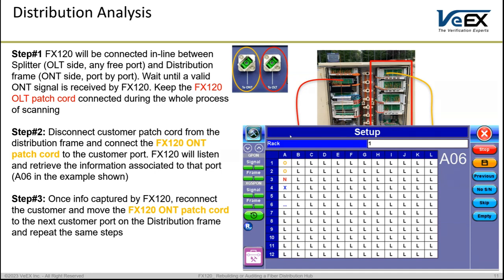Pay attention to the colors: red is the fixed patch cord you do not change, as the unit listens on that port. The orange cord is the one being swapped across the distribution panel, briefly disrupting the customer connection while the unit listens in-line for the re-establishment of the connection. To start, if you need to know what is on port A1, disconnect the customer from A1 and connect the FX120's ONT patch cord to that customer port. The unit will listen and capture the information. If captured, the unit progresses forward automatically; if it is still waiting, you need to mark it as no serial number.